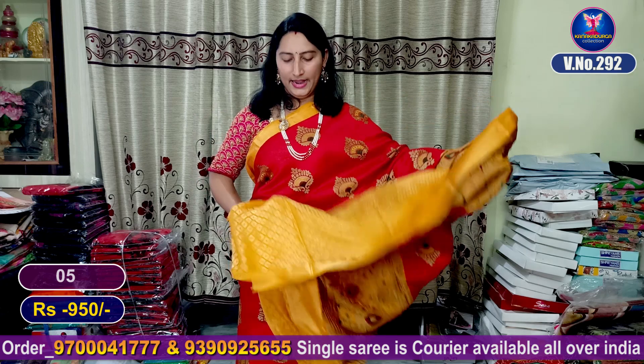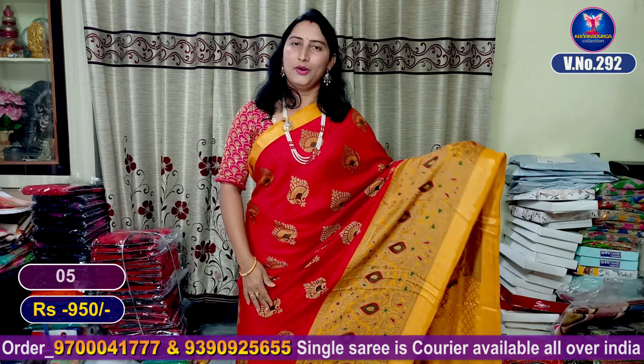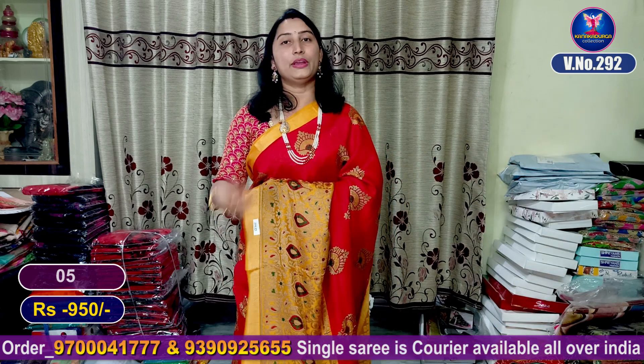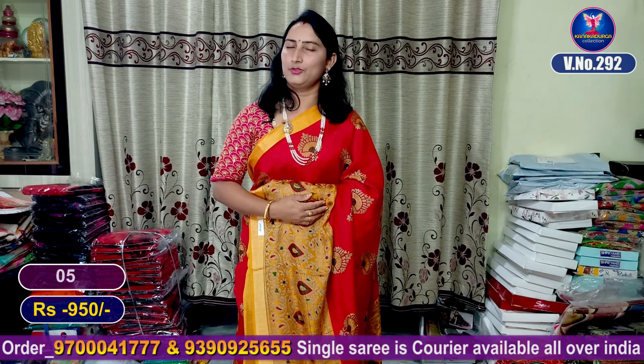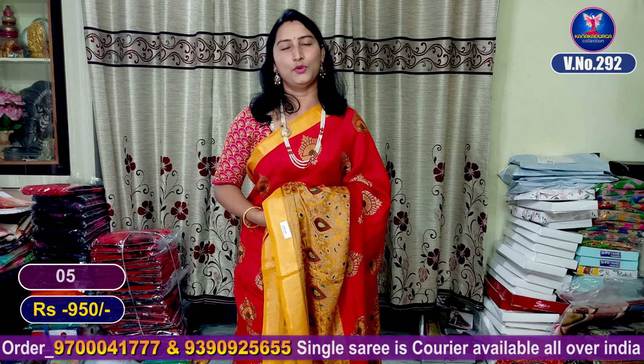This is saree number 8. Friends, you can see the color combinations in this video. If you want to order, you can send a screenshot to our WhatsApp number 97004177.